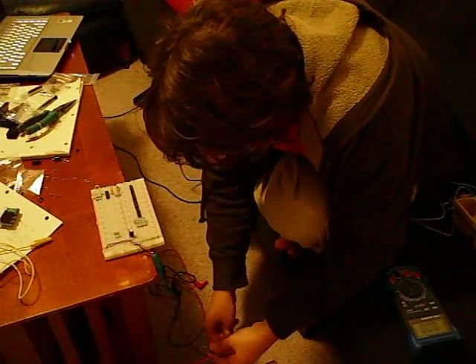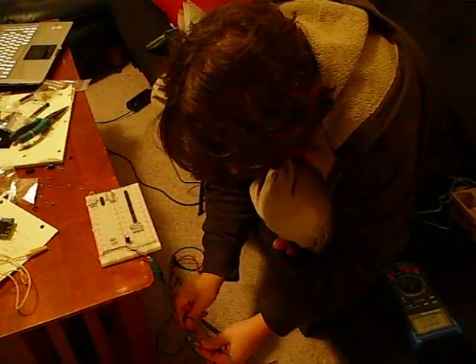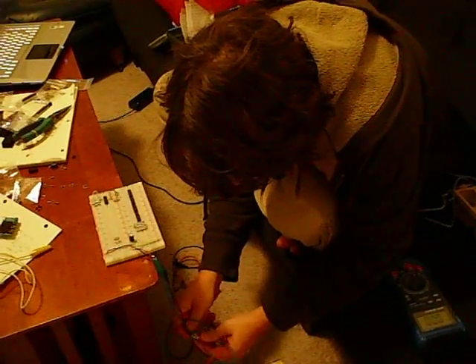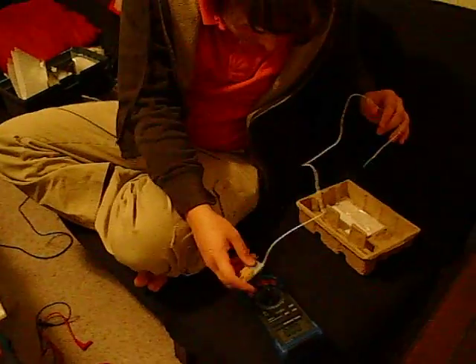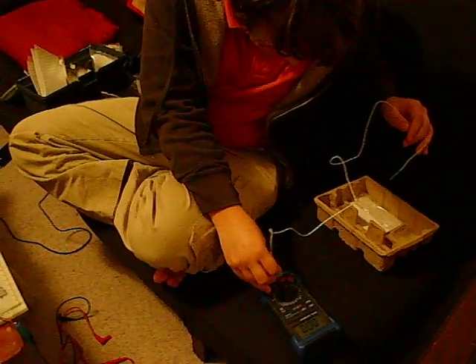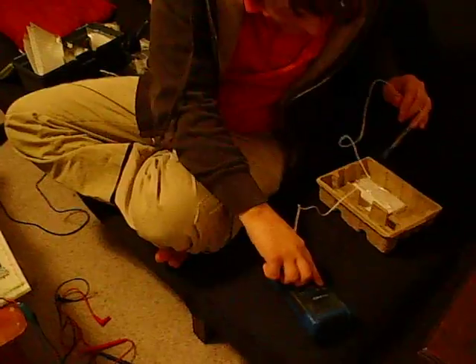How hot is it? I will turn this off real quick and attach the temperature probes. Can you turn it on? Yeah. Okay, back on.